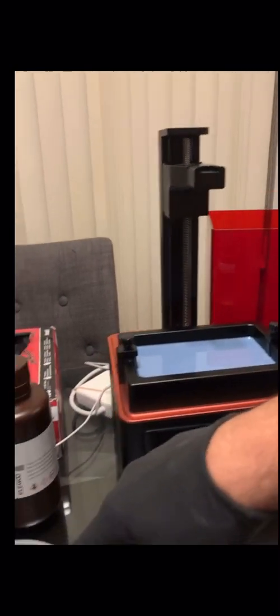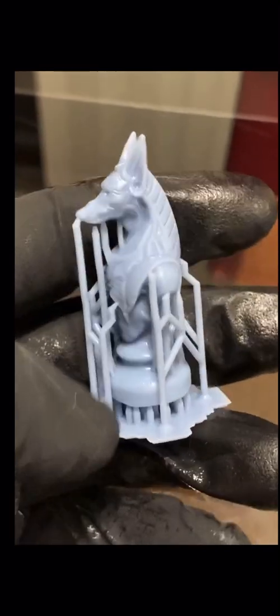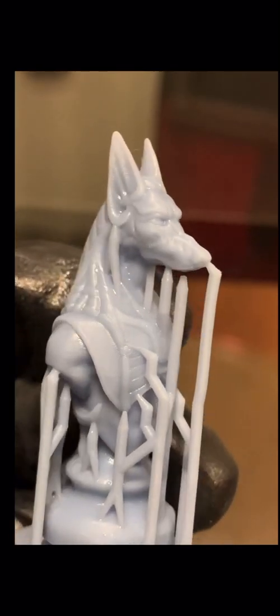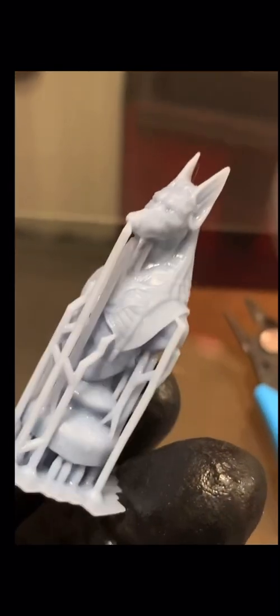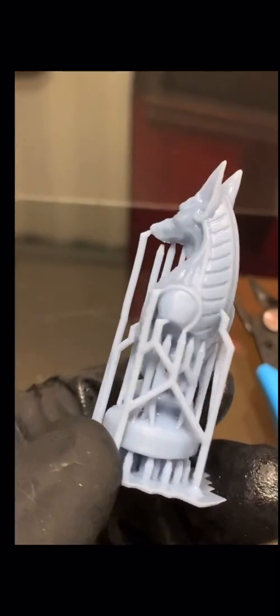I'm going to put it in this alcohol right over here to clean it. All right guys, there's the Anubis piece — it needs to cure a little more, but I'm just going to cut these support frames with the snippers. I finished washing it in the alcohol, and you can see the really nice detail here. It's going to get even nicer tomorrow. This is very strong plastic, so it can endure — you can do a full chess piece with this.